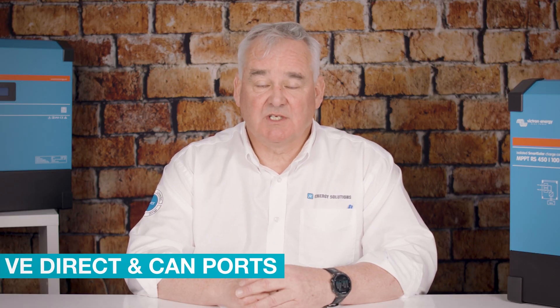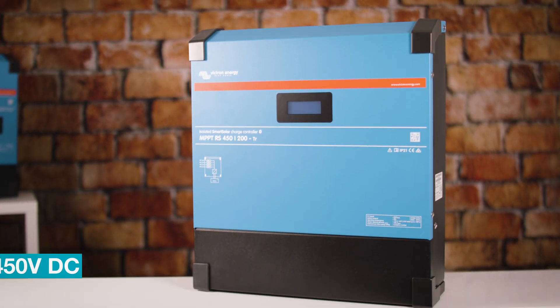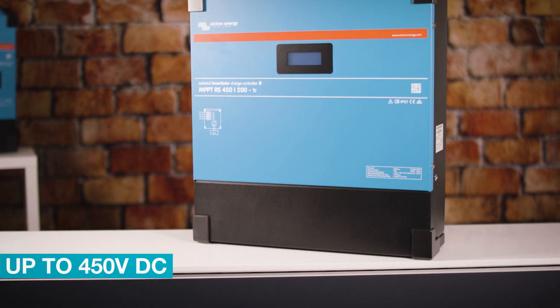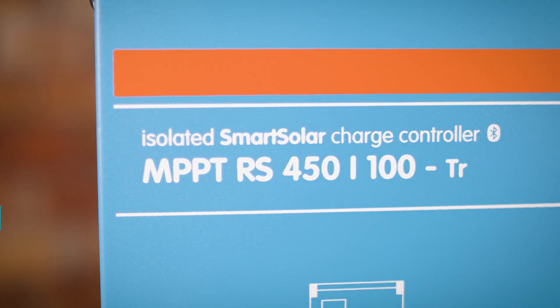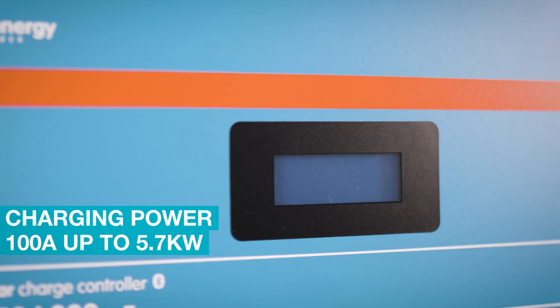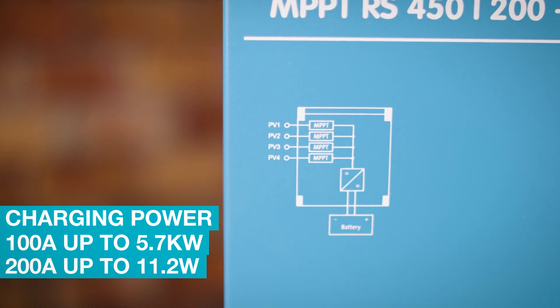Both units have a VE direct port and a VE cam port, and are capable of accepting up to 450 volts DC on the PV array. The 100-amp unit is capable of providing up to 5.7 kilowatts of charging power, whilst the 200-amp unit is capable of charging at 11.2 kilowatts. You can install 7.2 kilowatts peak of solar on each individual tracker for maximum performance.